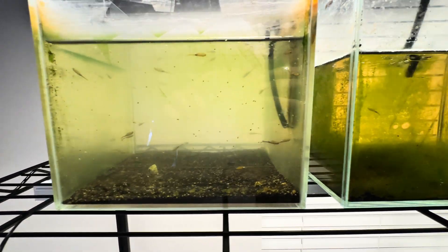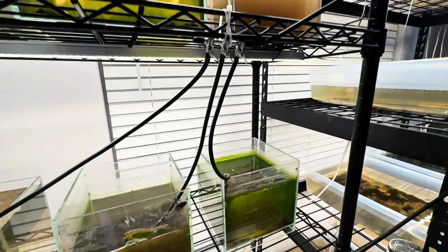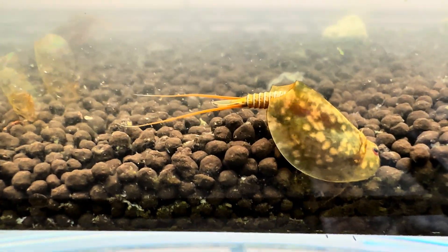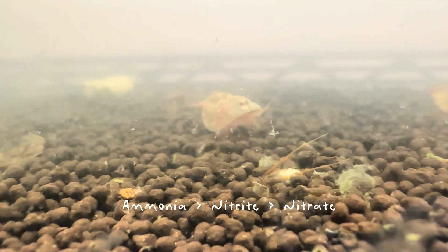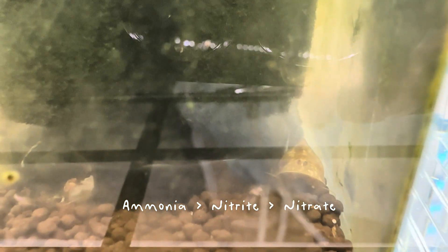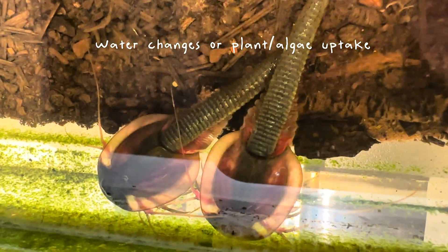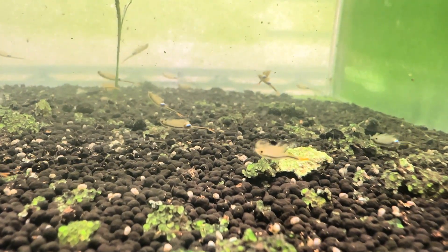Essentially, the nitrogen cycle is a biological process that makes an aquarium safe for aquatic life. Waste produced from the shrimp, uneaten food, and decaying matter releases ammonia, which is highly toxic to aquatic organisms. Luckily, there are beneficial bacteria that convert ammonia into nitrite — which is technically also harmful — but then they can convert it into nitrate, which is a far less toxic substance and can be managed through water changes or uptake through plants and algae. Once the nitrogen cycle has been established, it supports a healthy balance in the ecosystem by managing the ammonia and nitrate levels.